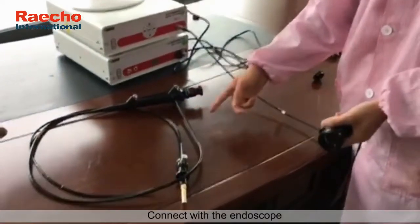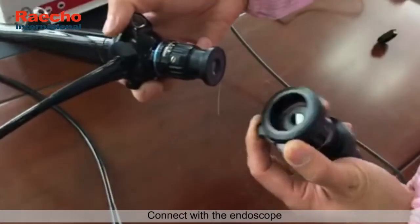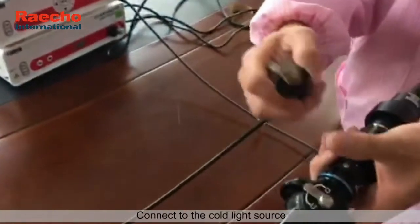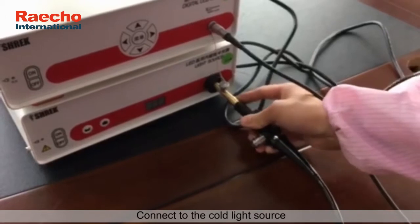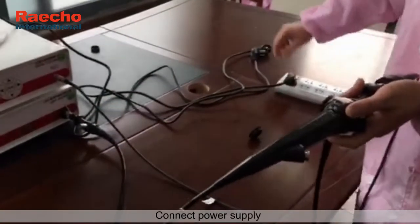Connect with the endoscope. Connect to the cold light source. Connect power supply.